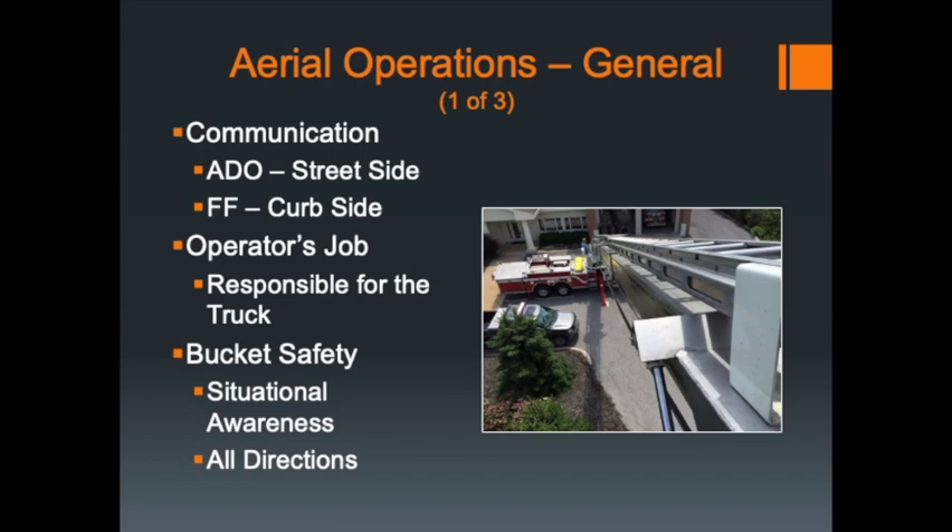With bucket safety, be aware of tunnel vision whenever you're working with the aerial device. You can forget about where the rest of the boom is behind you. There have been cases where someone tried to work around the corner of a building — even though their bucket was clear at the end of the aerial device — and caught the boom on the corner of the building. Generally the roof firefighter operates the bucket, with the OV firefighter alongside, and the two of you should be working together to keep an eye on where the apparatus is and make sure you're not touching anything.